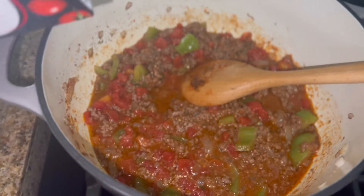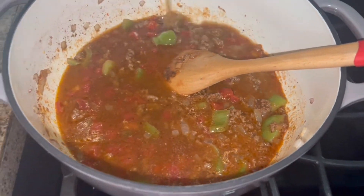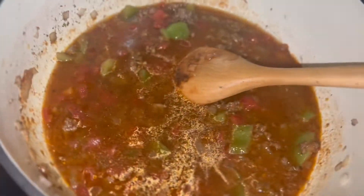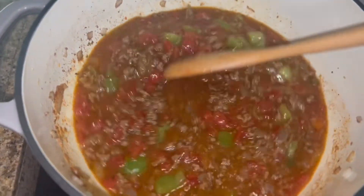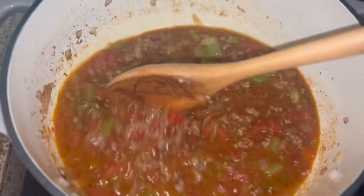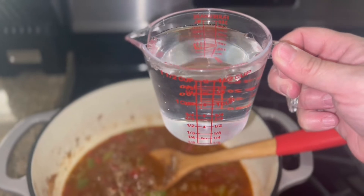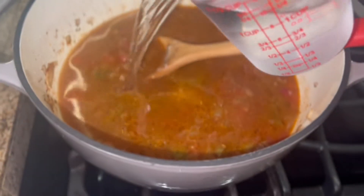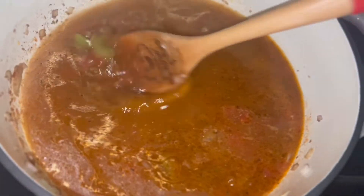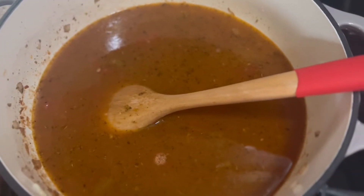Now I'm going to add 16 ounces of beef broth, give that a little stir, and now I'm going to add three cups of water — this measuring cup is one and a half cups, so one and a half and one and a half makes three cups. Give that a little stir, and now I'm just going to bring it to a boil.